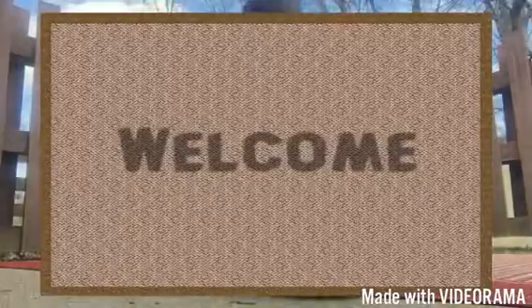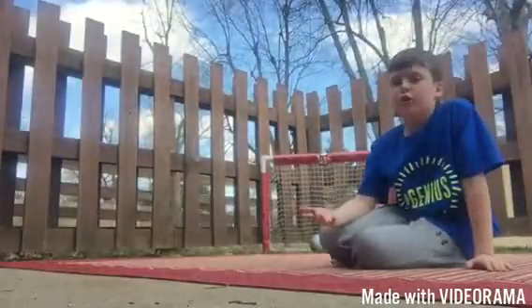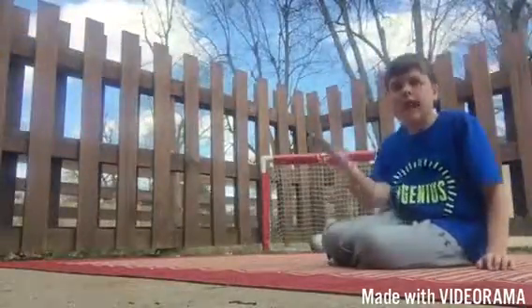Welcome to Trick Shot, guys! It's been a while planning to make this video. Thank you, Soccer Goal. Thank you, Harry Potter Pro. Thank you, Wall, for creating and inspiring. And me.